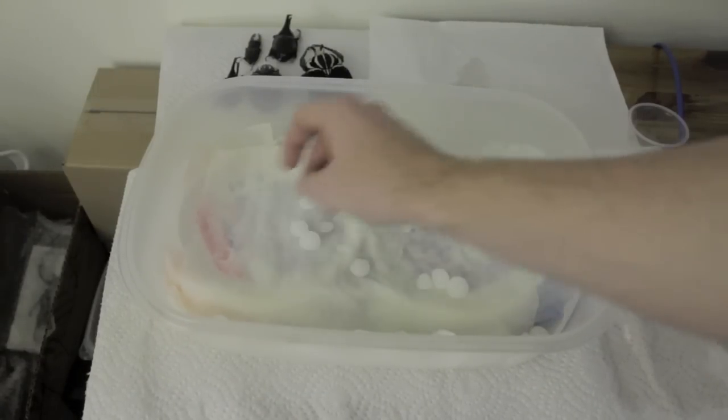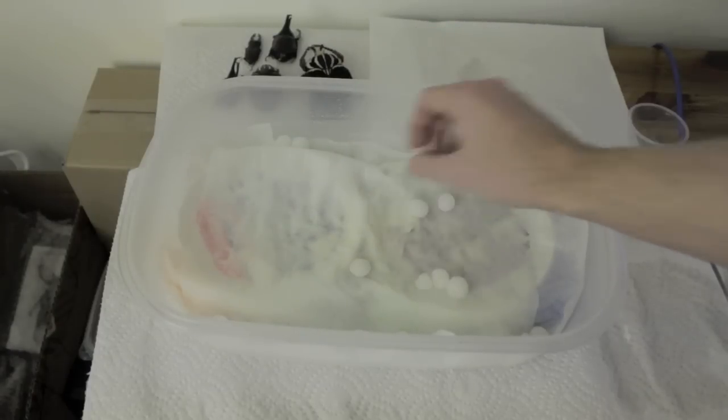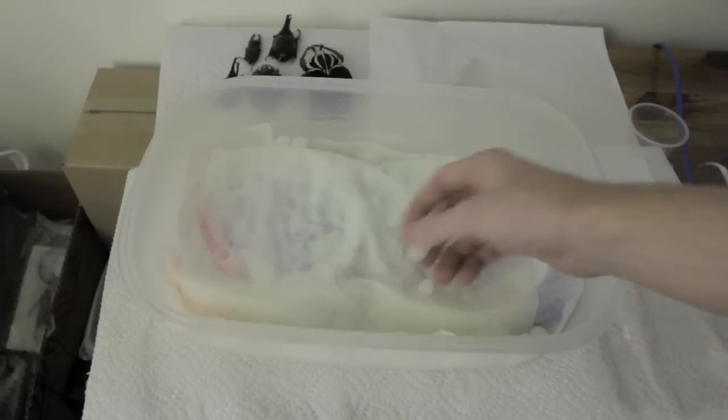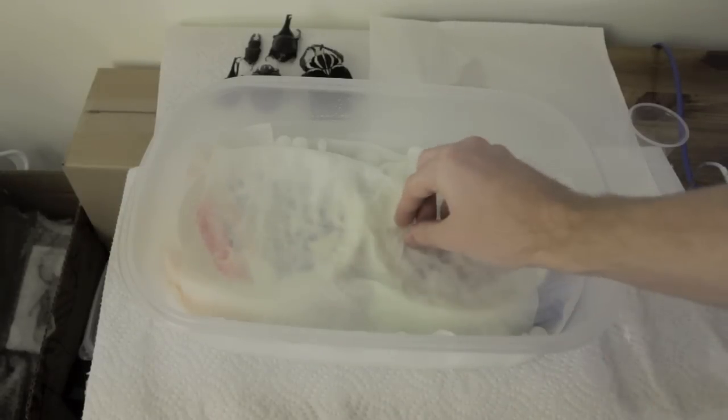The reason for the mothballs is that since the insects are in an airtight container with a lot of moisture, mold can grow easily. The mothballs just prevent the mold from growing. I don't really know of many other things that can be used to prevent mold in this condition, but one thing I've heard mentioned was pine sawdust — just adding that in — but I personally haven't tried that.